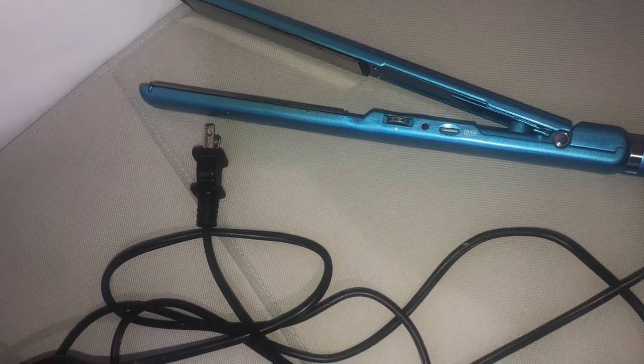Hey everyone! I am back with another review. Yay! This is the Bob Eyeless Pro Nano Titanium Ultra Thin Straightening Iron. This is my favorite straightener.